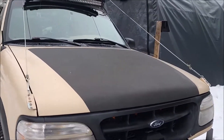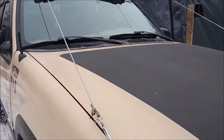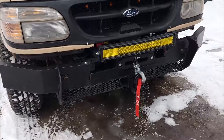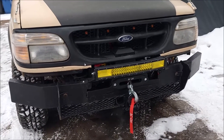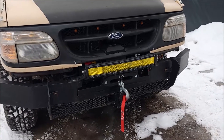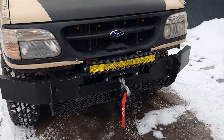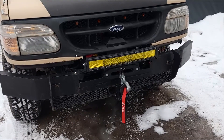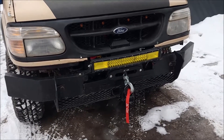Some homemade limb lines — I'll do a separate video on making those. I had the front bumper given to me. It had a bush guard on it as well, but with that extra tubing and everything on it, it was all I could do to lift it up. They interfered with the headlights, so they got hacked off.